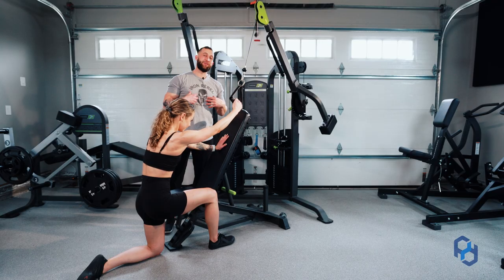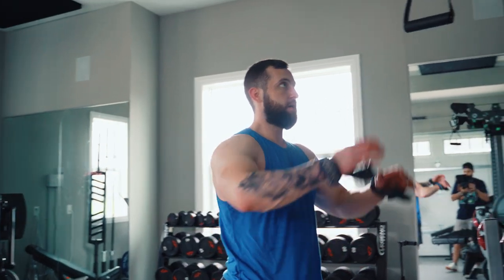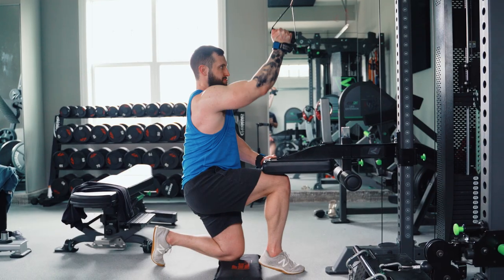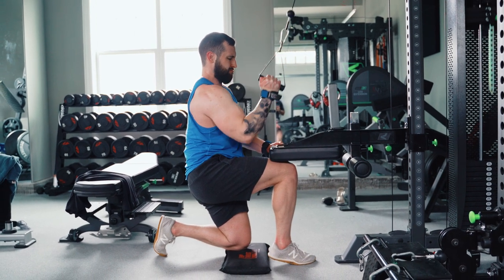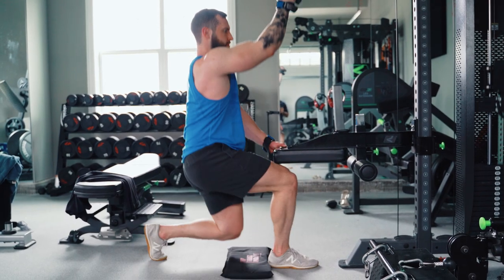My personal favorite option is flipping the seat in the Prodigy Rack from Prime upside down, allowing it to create the greatest stability in this movement and really maximize output. If you have the Prodigy Rack available to you, that is a great resource to utilize within this movement.